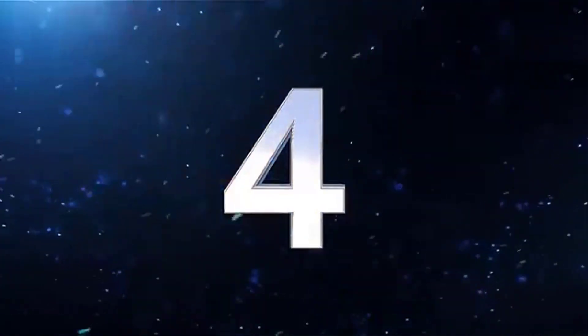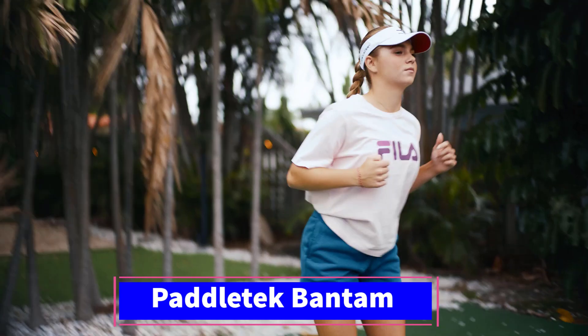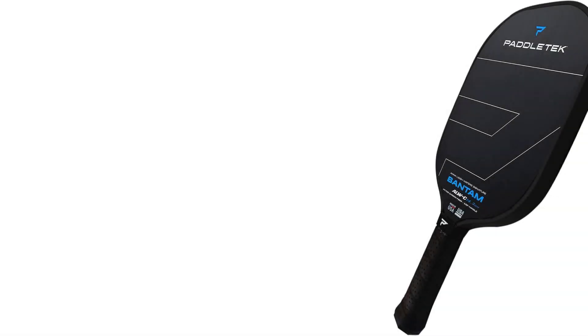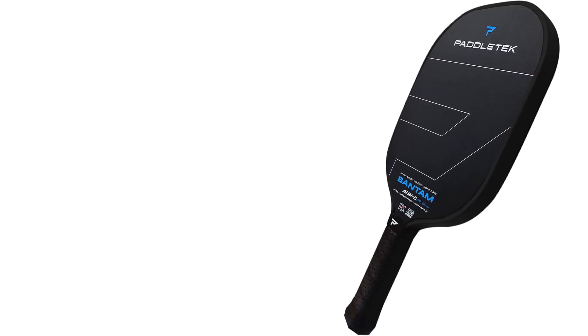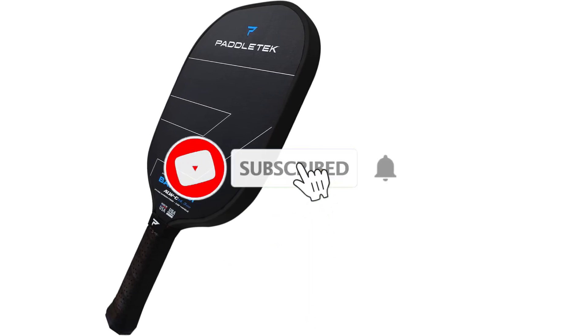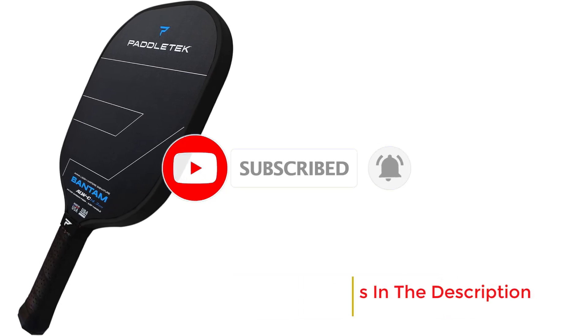Number 4: The PaddleTech Bantam ALWC 14.3mm Pickleball Paddle is engineered for players seeking a blend of power, control, and durability in their gameplay. This paddle is crafted from unidirectional carbon fiber, which enhances its strength and performance while keeping the weight manageable. With a thickness of 14.3mm, it strikes a balance between solid feel and responsiveness, making it an excellent choice for players of varying skill levels.